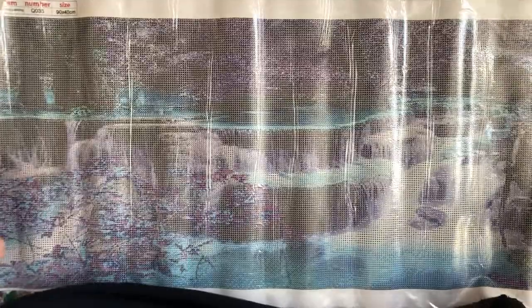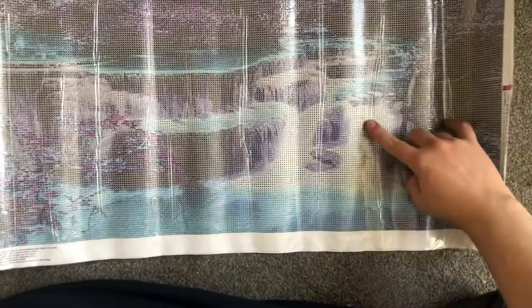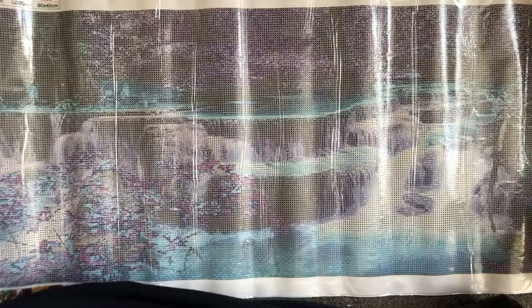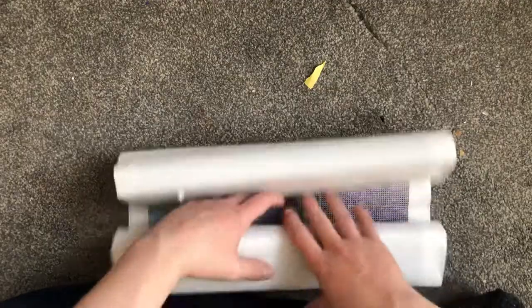I'm going to turn it the other way. As you can see, I'll try and get it up a bit higher for you. It's quite a big one. The idea is it's a waterfall with water down the back. This is a 90 by 40, so this is a totally new size for me, and they've included 33 colours. We'll roll that up and get it all rolled up for now.